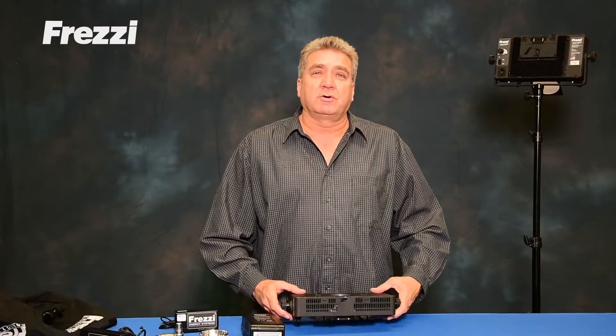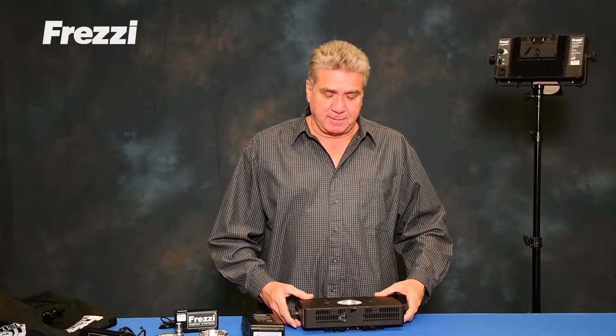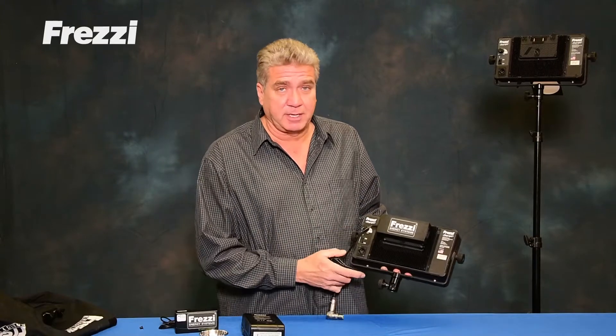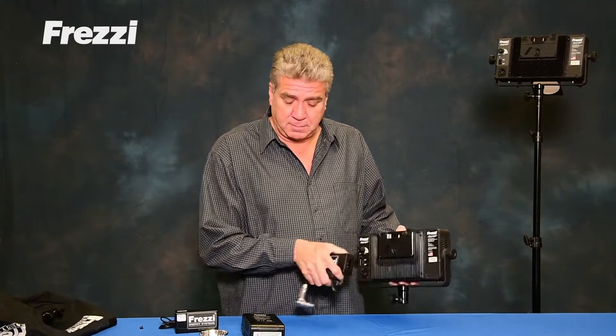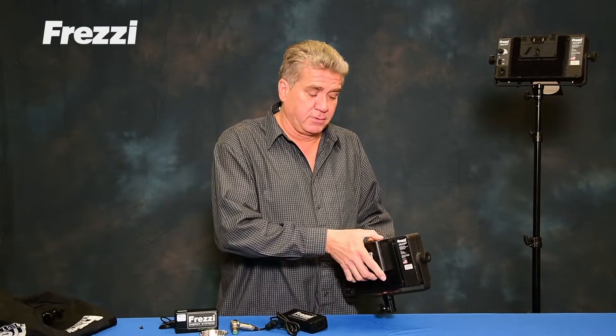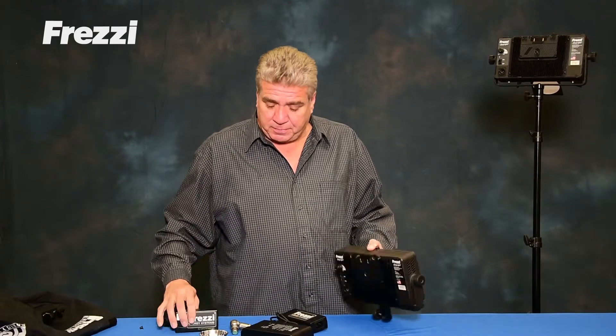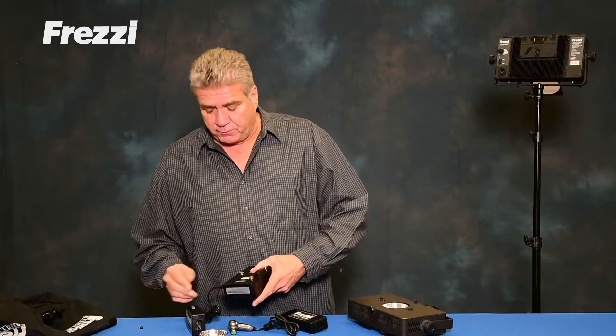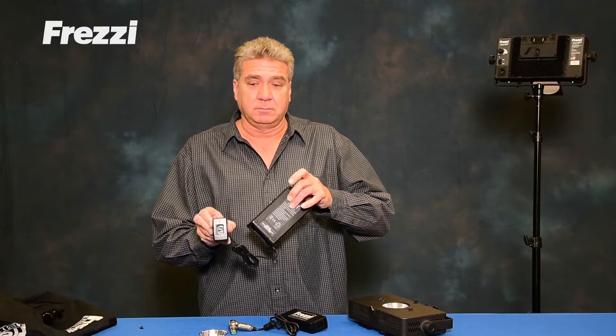Hi, I'm here to talk a little bit more in detail about the Skylight and the versatility it has. I've already shown the power supply, how it connects to the Anton plate, how the battery connects — very simply. I want to show you now how the battery charges. Auto voltage select anywhere in the world — plug it in.